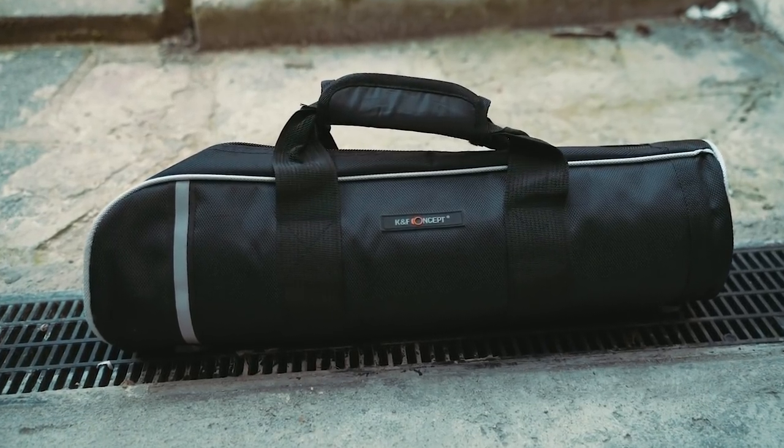The tripod also comes with a carrying case, which I find super useful. You can put it in there and carry it on your shoulder because it has a shoulder strap. You don't need to worry about it getting damaged in the jungle or wherever you travel. It's a quite padded case, so it protects the tripod well.